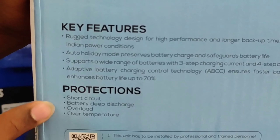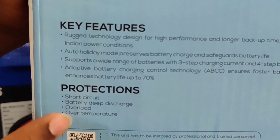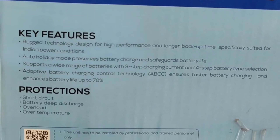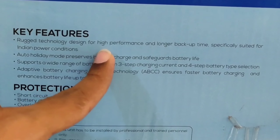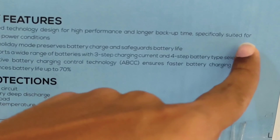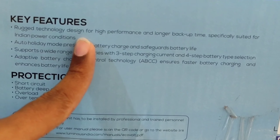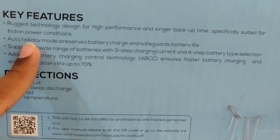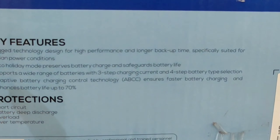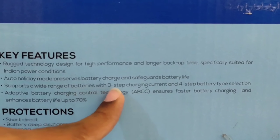Here you can see the display indications: mains available, battery charging, eco mode, UPS mode, battery low, and overload. On the main inverter you can see these display indications. This is Ecovolt Plus 750, the model name, manufactured by Luminous Company.